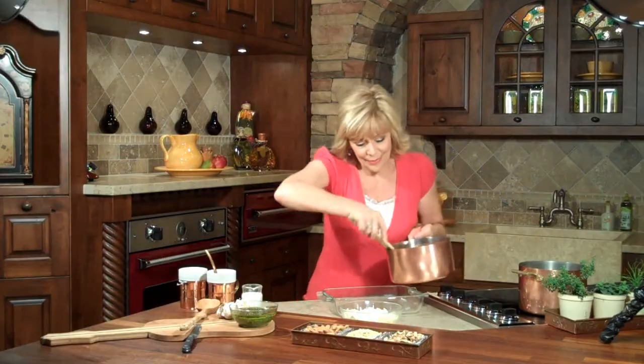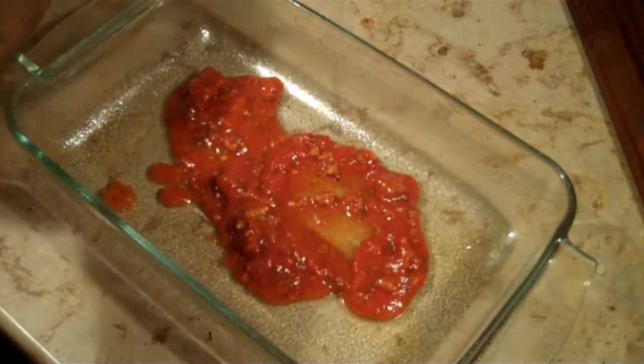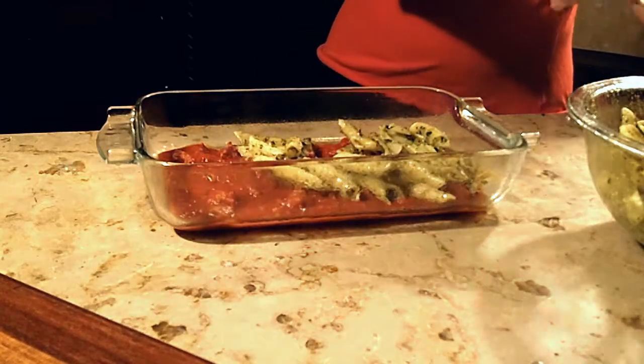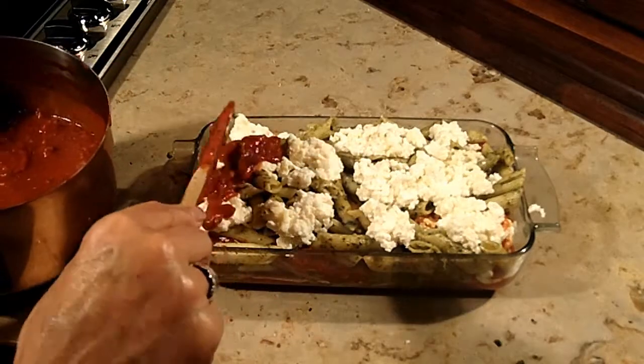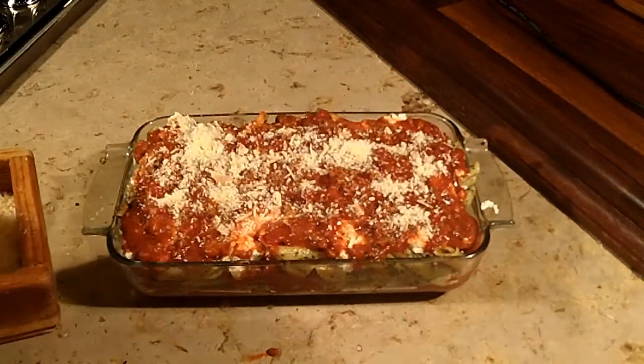Now we're ready to assemble. The first thing we'll do is put some of the meat sauce on the bottom of the casserole dish that I've already sprayed with oil. Next comes the pesto pasta. The third layer is the ricotta and mozzarella blend. We're just going to repeat the process until all the ingredients are used up. I already have a large casserole in the oven; this is a smaller one because I want to freeze it — this freezes really well. We'll finish it off with a little bit of sauce, then a sprinkling of mozzarella and fresh grated parmesan cheese.